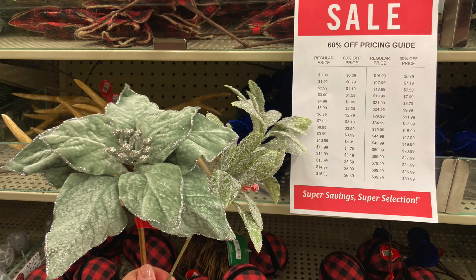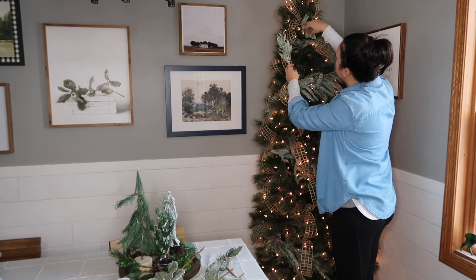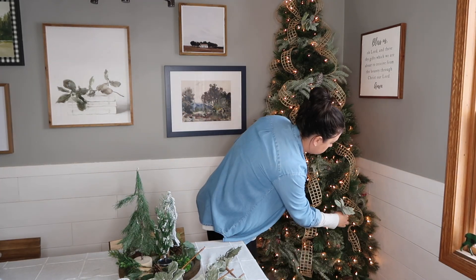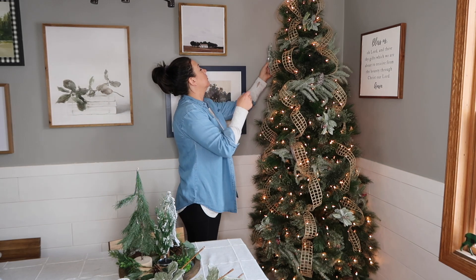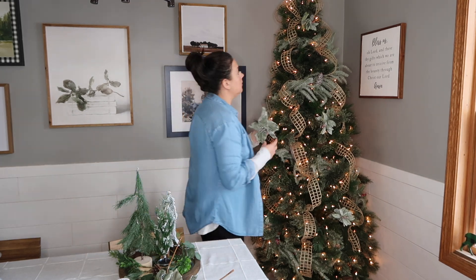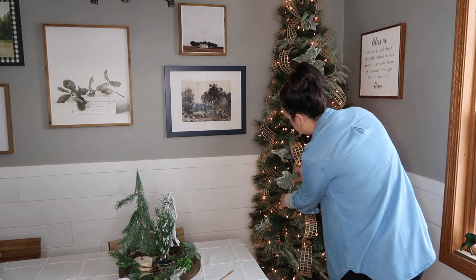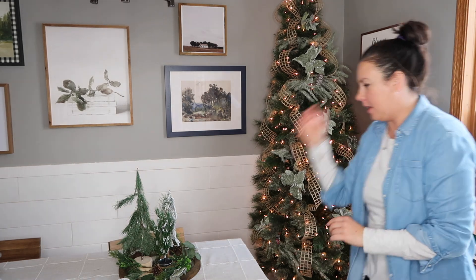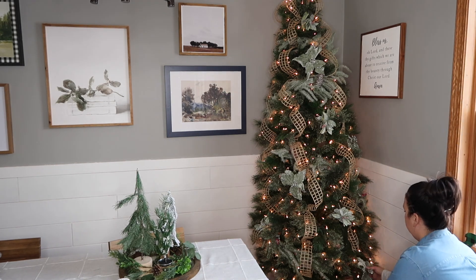Then I added a little bit more greenery with some sprigs from Hobby Lobby — I got five of each kind. One was like a frosted lamb's ear, very glittery, and the other was a teal-colored poinsettia. I really like this soft sage green color at Christmas time, and I wanted to keep things very neutral with natural jute and wood elements with green and white. I just stuck my sprigs intermittently throughout the tree — 10 sprigs, two garlands, and two rolls of ribbon.